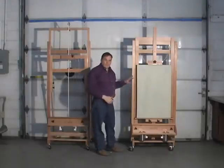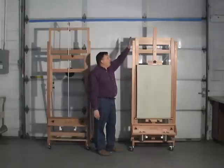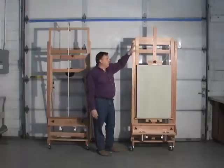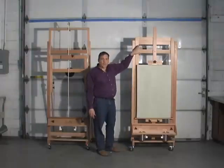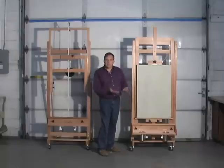The other easel, the original model, will work with an eight-foot ceiling, but you can see it's a little bit taller to begin with. This mast extends up, and it will carry a taller painting than this will, and get it up high.